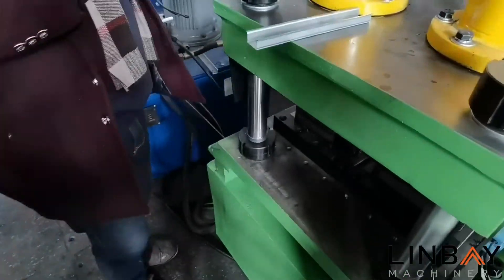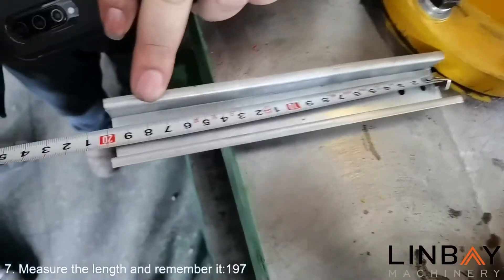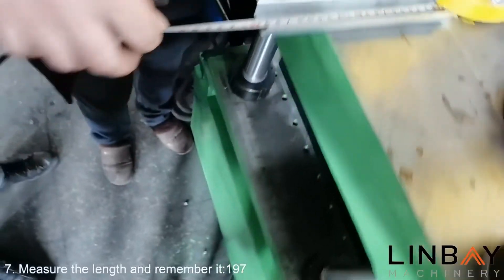After calculating through the calculation formula, enter the display length, actual length, and any other data that needs to be changed into the control cabinet operation background.